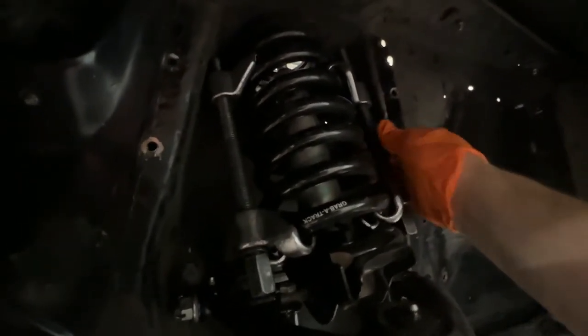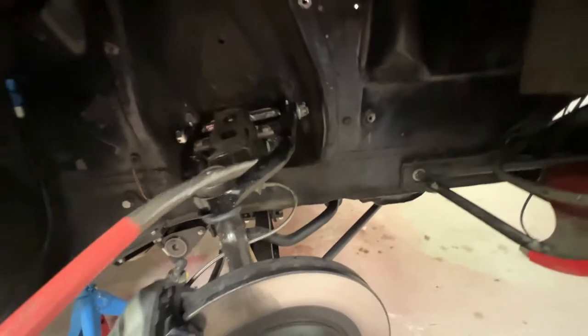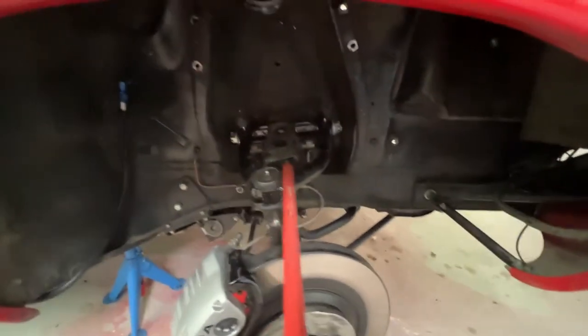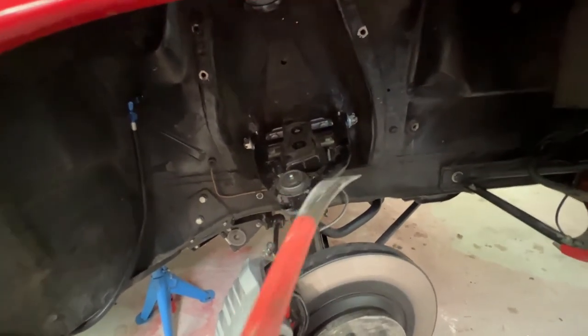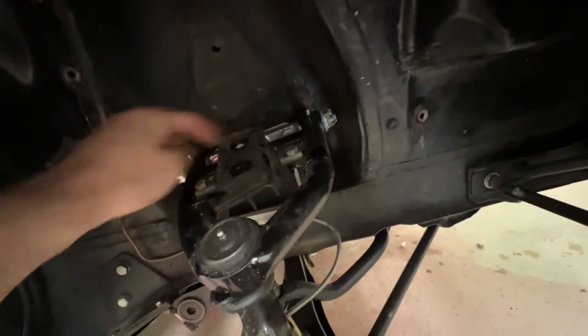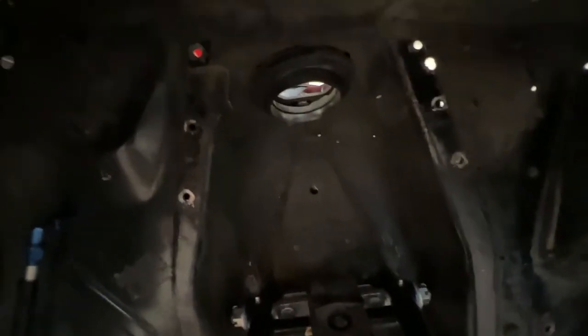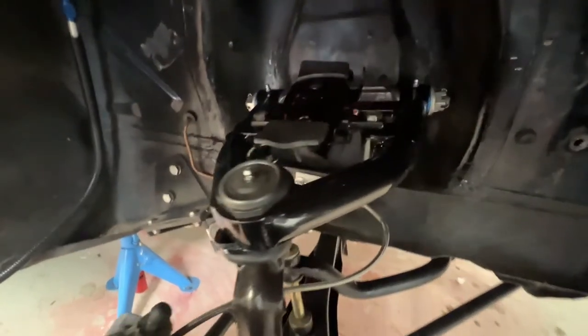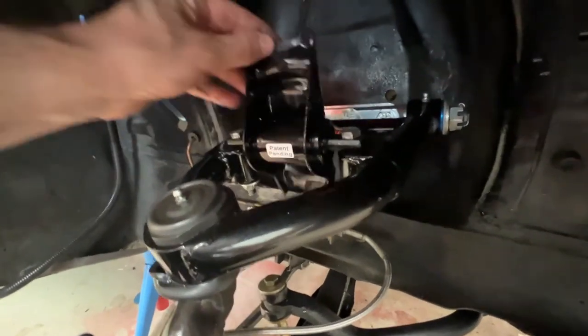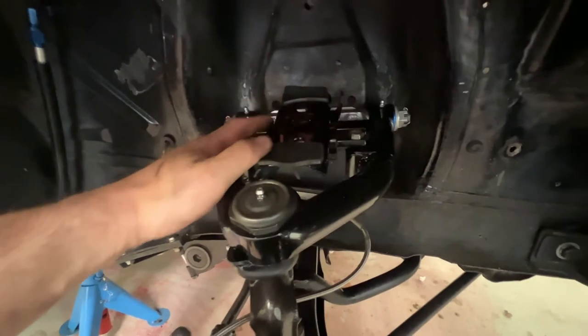Be very observant that the spring doesn't jump out of the spring compressor hooks. Here's the spring off. To get it off you may need an extra push with a crowbar — you can also lower the upper control arm a little bit more. The spring perch has only two bolts to remove. At the same time, check the upper rubber spring mount to make sure it's okay and fresh. Then install the new spring perch — just bolt it back, nothing special. The function will be much quieter and provide a better ride than the stock one.